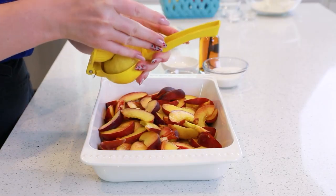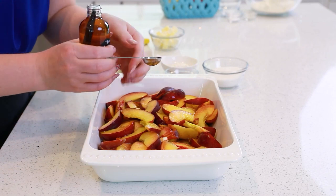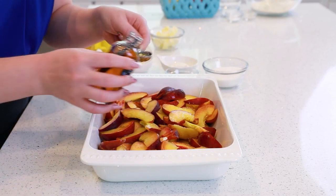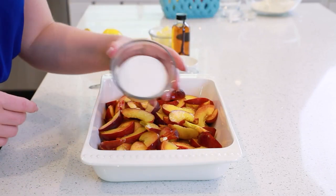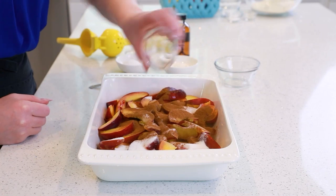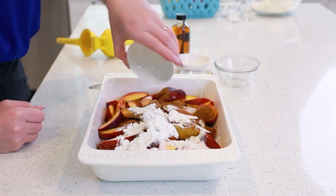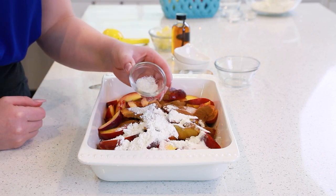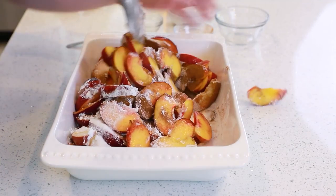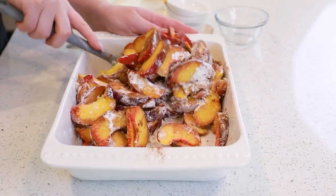To the peaches, I'm going to add a little squeeze of lemon juice over the top, one to two teaspoons of vanilla extract — I love having lots of vanilla flavor. Then I need a quarter cup of white granulated sugar, two teaspoons of ground cinnamon, two tablespoons of all-purpose flour, two tablespoons of cornstarch, and half a teaspoon of sea salt. Use a spatula to mix this all together — you want to make sure that the peaches are really well coated in that flour and cornstarch mixture. Lots of cinnamon! This aroma is already incredible!